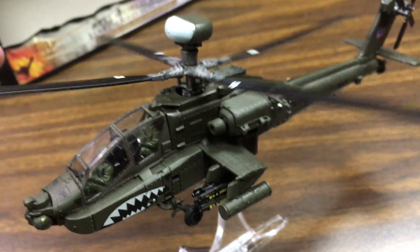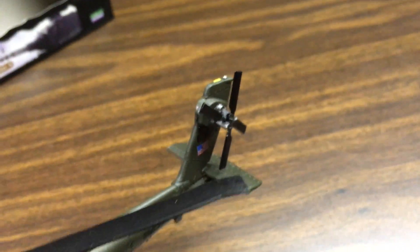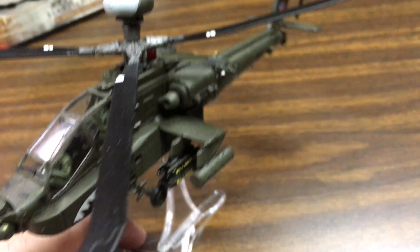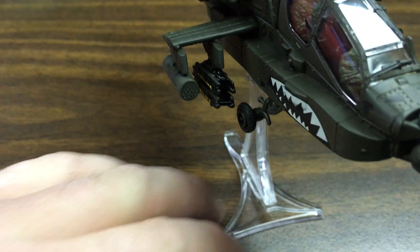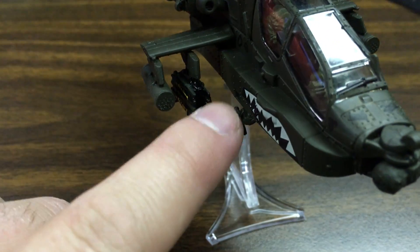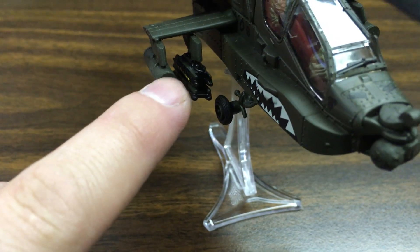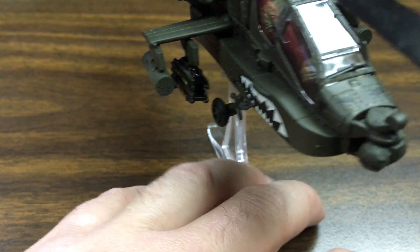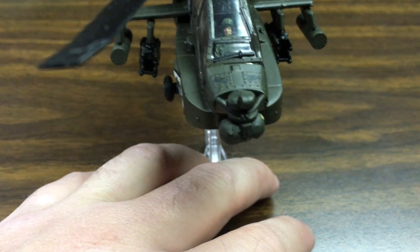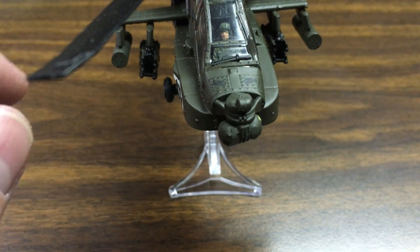The propeller fan blades both spin, which is cool. On this model the missiles are fixed — I believe these are Hellfire missiles, and then there are unguided rockets in the tubes. They're all attached and can't be removed.